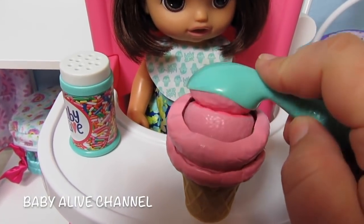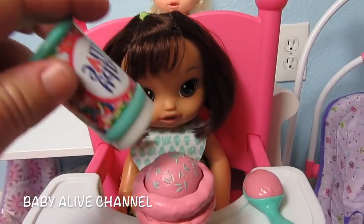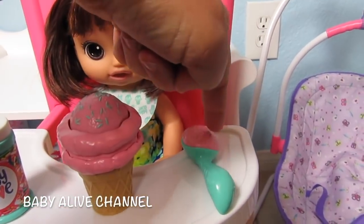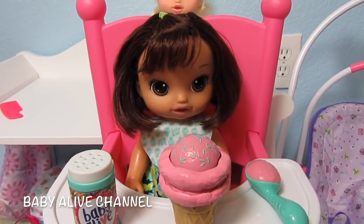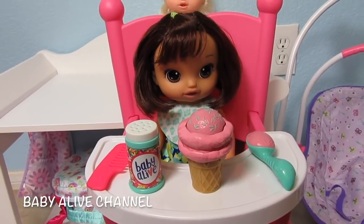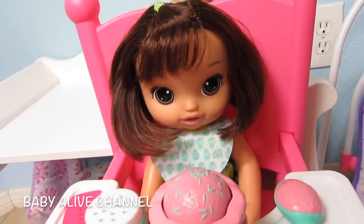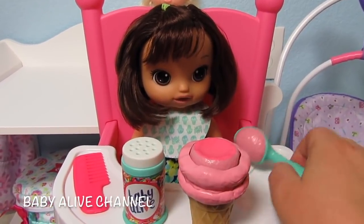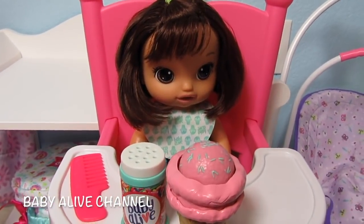This doll was only $29.99 at Toys R Us. I think that's such a good deal because it comes with the sprinkles, the ice cream, the spoon or ice cream scoop, the bib, and the doll of course. And you never have to buy diapers for her because she has painted-on underwear. She also comes with a comb, so all these things together would be a great gift. You could even buy the high chair as well. It's really fun and easy to feed her because when you press the ice cream on her face, she doesn't fall down — especially if she's leaning on something, against a wall or on a couch.